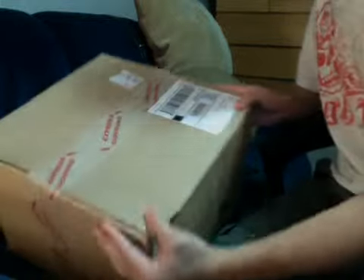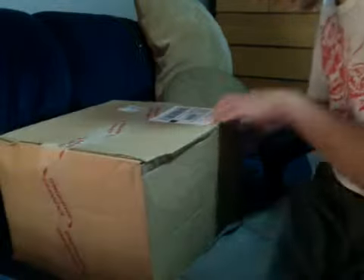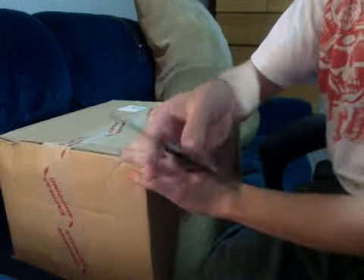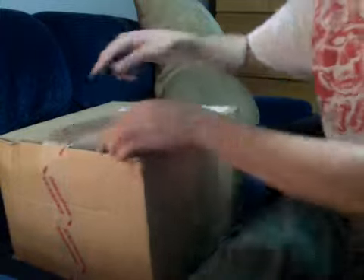Alright, so it comes in a box, express shipping. It says Budkay, addressed to me. I'll be using my Smith & Western Extreme Ops fold-out knife, which I really do enjoy.